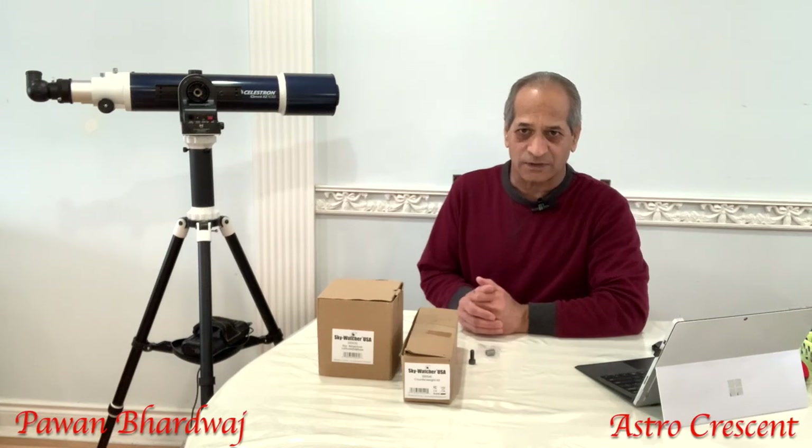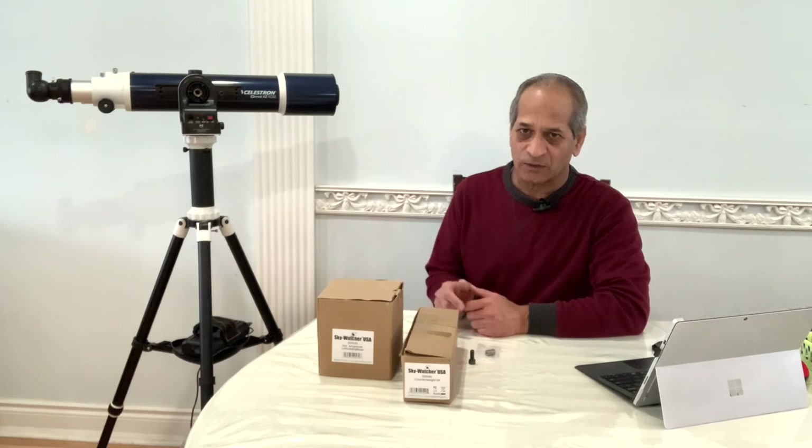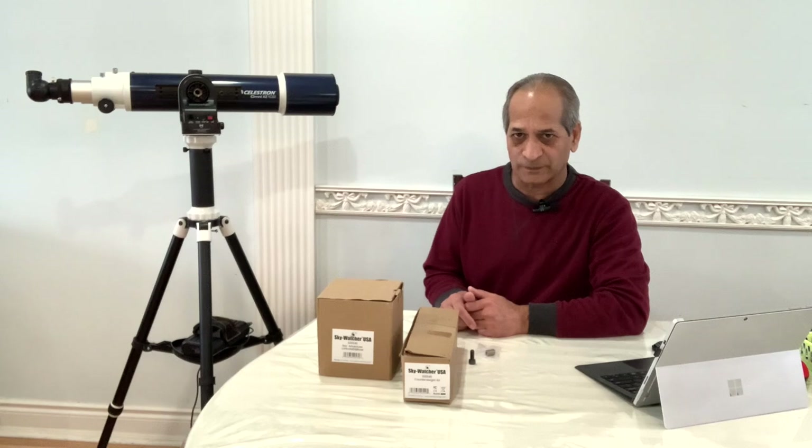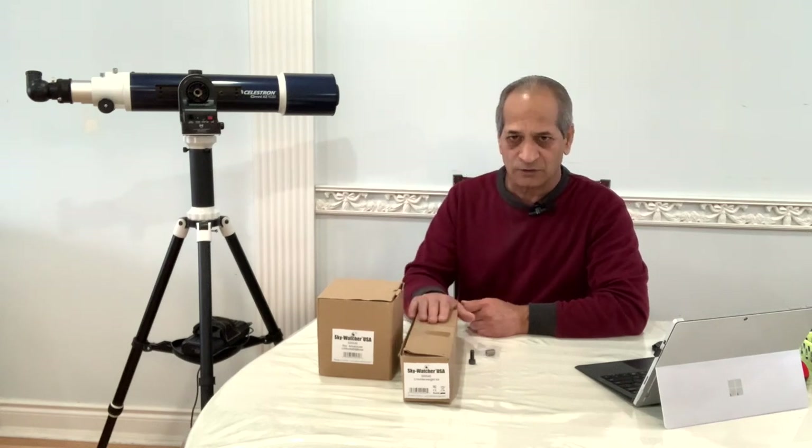Hello friends, welcome to Astro Crescent. My name is Pawan Bhardwaj. In my last video I demonstrated how the Sky-Watcher AZ-GTi mount can be used with the SynScan Pro app using a phone. Today I'm going to add a latitude base to this mount with the counter bar and counterweight so that it can be used for astrophotography. If you are already a subscriber, thanks for tuning in. If you are new to the channel, you are most welcome. If you like the content of this channel please consider subscribing. Let's get started.